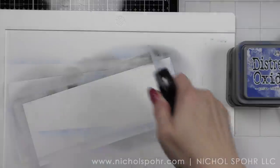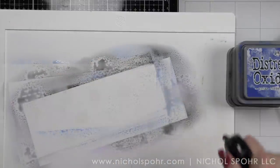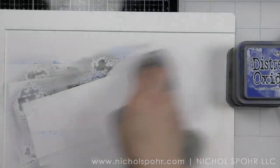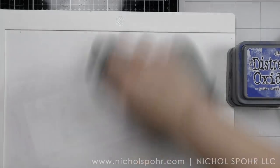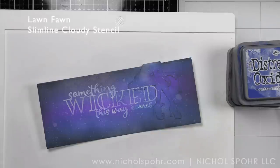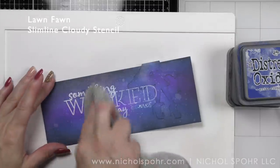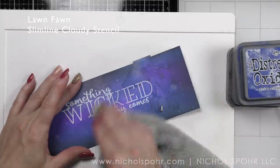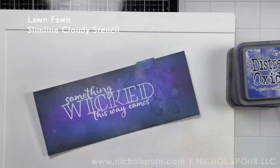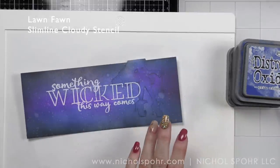We're going to clean our Waffle Flower stencil mat — I love this mat, I don't even know if I can stencil without it now. Then we're going to bring our background back and buff away any ink sitting on top of the embossed area. I'm just using a dry part of my rag to buff that away and look at that bright white greeting.